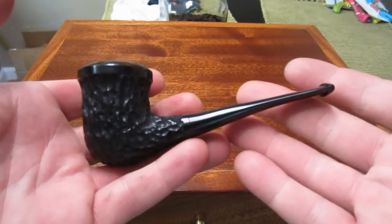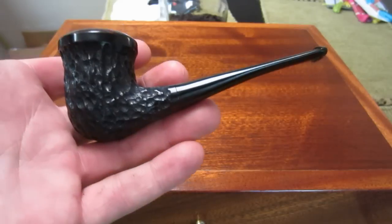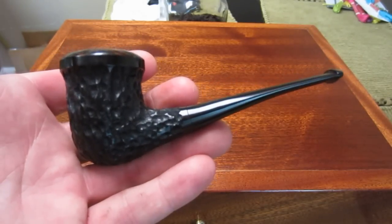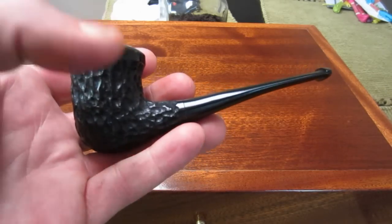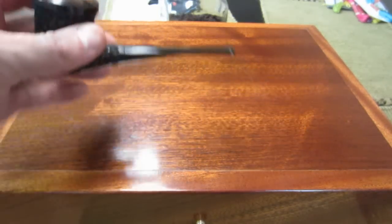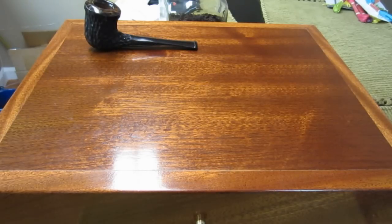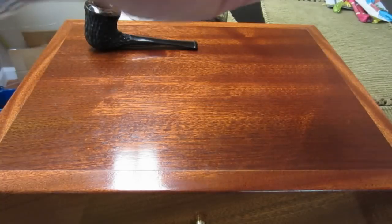These pipes will all be for sale. I'll post a link to my eBay page where these pipes will be listed, and I'll also post a link to my Flickr account so you can see a lot of detailed shots. I'll have detailed shots on eBay as well.